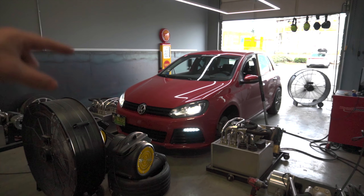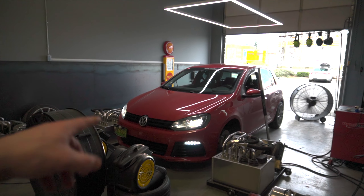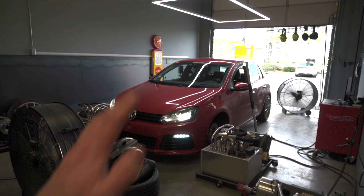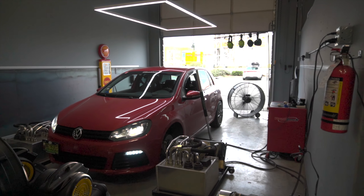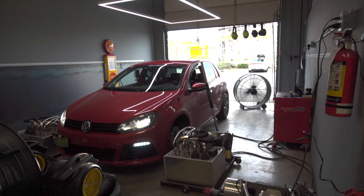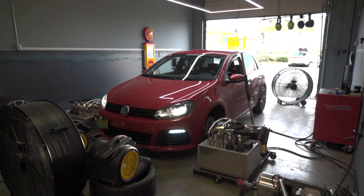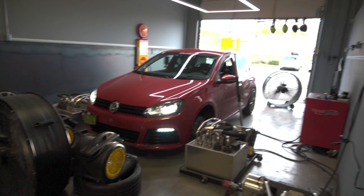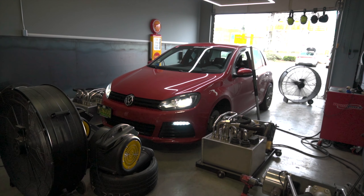We are going to set up the nitrous module pretty soon, so don't forget to subscribe if you're new here and want to see this thing kill people on the street and at the drag strip. We have ARP head studs going in to hopefully save the head gasket. We're just waiting for it to warm up now so we can do a couple of pulls, fire the fans on, and find out how much power this bad boy makes. I'm hoping for somewhere in the 250 wheel horsepower range and close to 400 wheel torque, and then hopefully once we get the injectors in they're saying it'll probably make another 20 horsepower. Then god only knows what the nitrous will add — we'll find out.